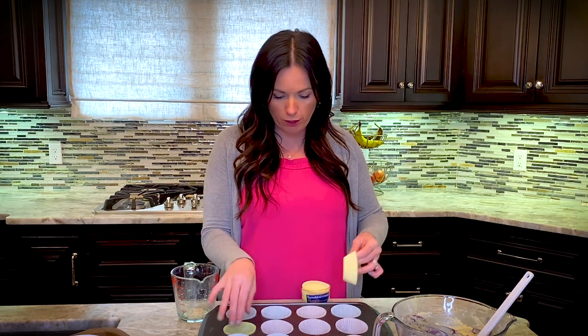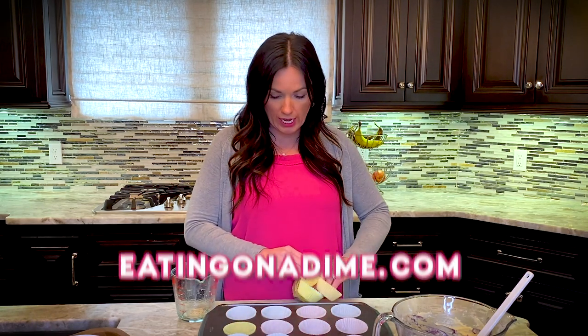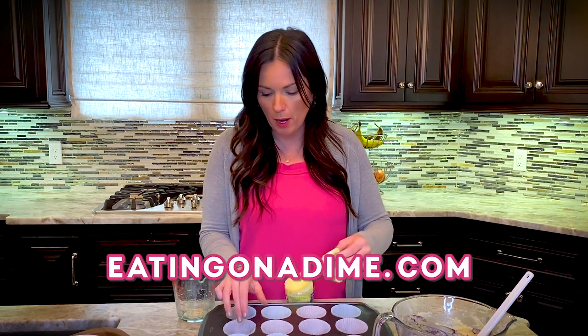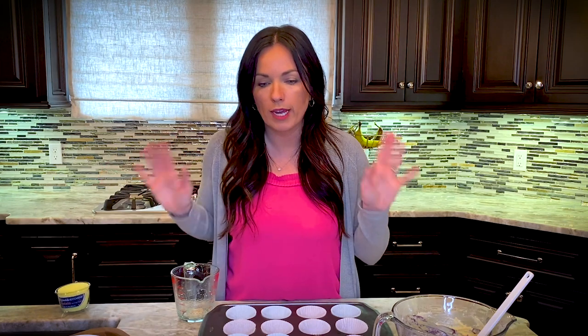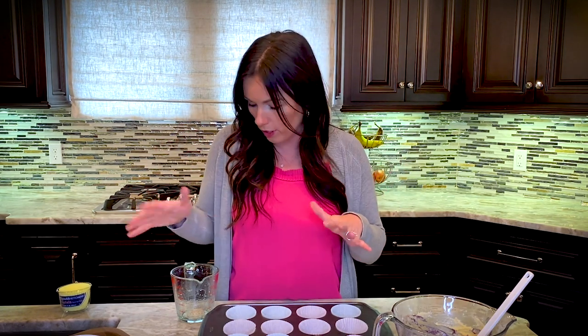If you're confused on where the recipe is, go to eatingonadime.com and type in blueberry muffins — you can't miss it. This recipe has five stars and people love it because it's so easy. You could go to the store and buy a box mix, but this is just as simple to make from scratch.